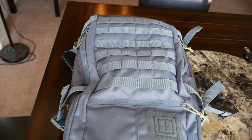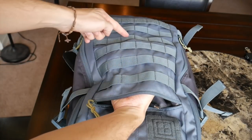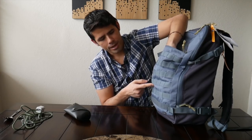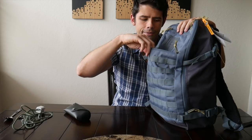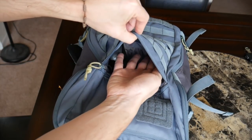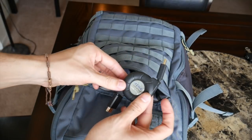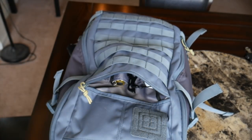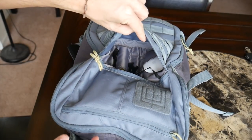The next compartment on the front is another quick access compartment with a little bit of internal organization and is also a bit bigger. This pocket covers about a third of the middle section — going from about the top row of MOLLE webbing to about where the second row from the bottom is. Currently I have a retractable HDMI cable and a Windows mouse just floating around at the bottom of the pocket. There's a big space to toss in some bigger items that don't fit in the internal slip pockets.